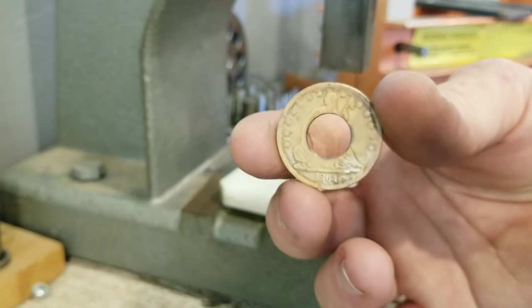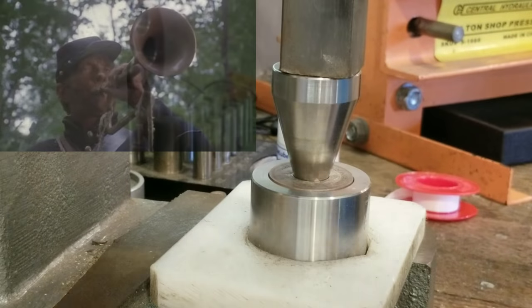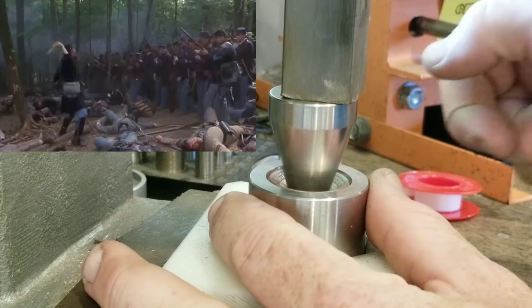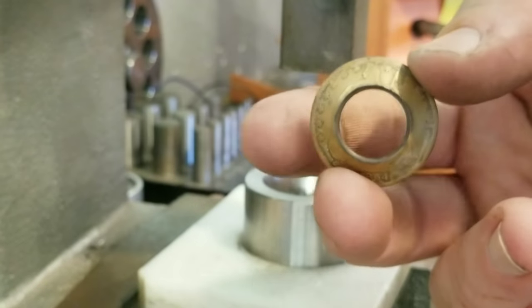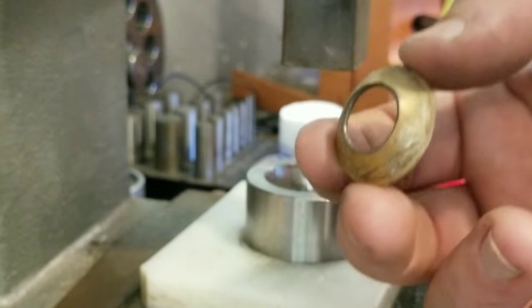We're gonna put this thing heads-side down into the die and then we will start to press it. Hold on — that might be a little bit too dramatic. Let's just get to the annealing and forget all about that last scene.